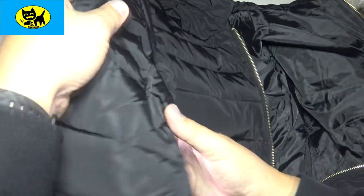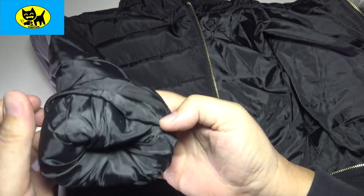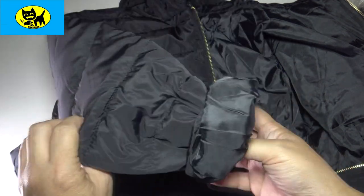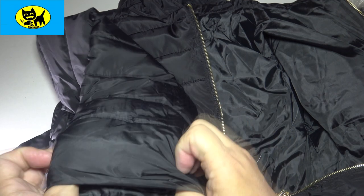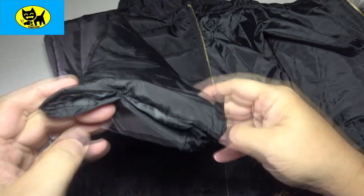The arms themselves are nice and puffy, going right down to the end. And if you want, you can even roll up these ends a little bit — I like doing that with winter jackets, kind of roll the sleeves up for a cool look. Or you can just pull your hands down into it. The puffiness goes all the way to the very end of the arm, which is very cool.